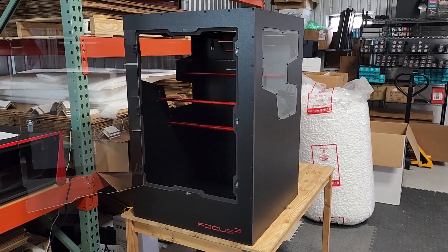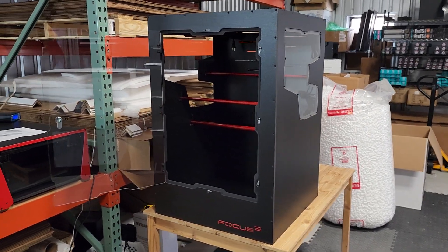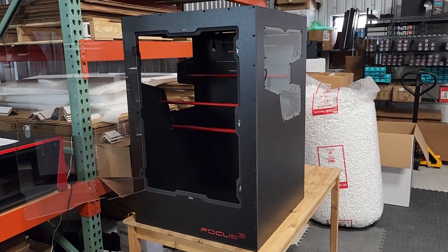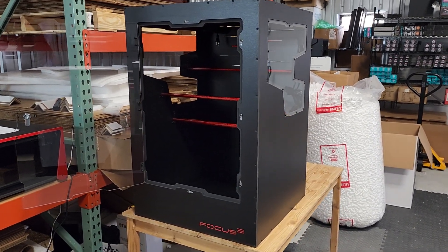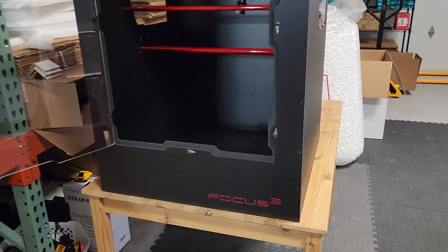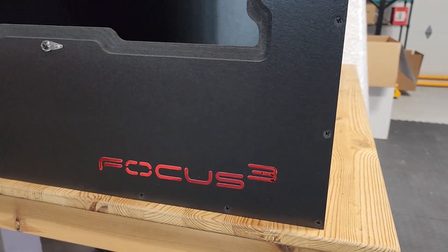On this episode of Enclosure Talk, we have a phenomenal Monolith 24x24x36 arboreal snake setup. This is a black build with black hardware and a chrome red Focus Cube logo.